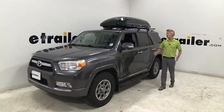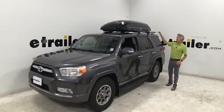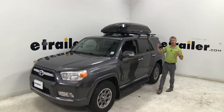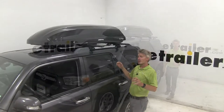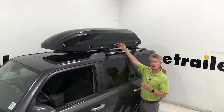Traveling with a family of four can leave you little space for your belongings. The Inno Phantom Cargo Box will give you the extra space you need to carry your camping gear, skis and snowboards, or luggage. After a long day of activities you can also keep your dirty clothes and equipment out of your vehicle and in your cargo box.